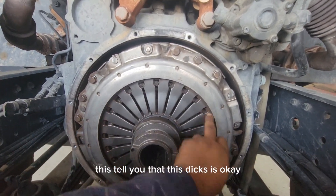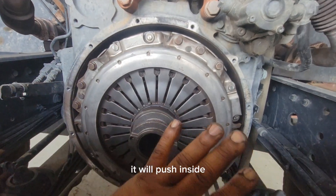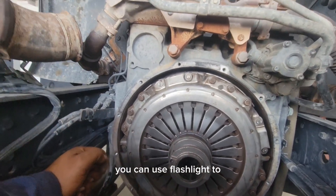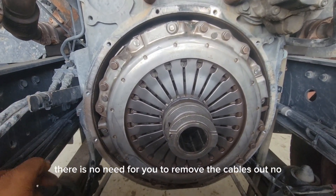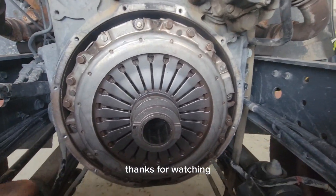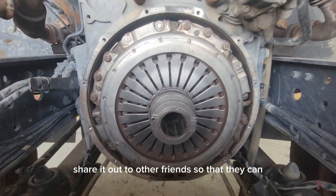This is the main disc. This tells you that the disc is okay because it is sitting outside. When the disc is good, it will push outward. You don't need to remove the gearbox to check it — you can use a torch light to check it from outside. You don't need to remove the gearbox at all, you can just check it with a torch light.